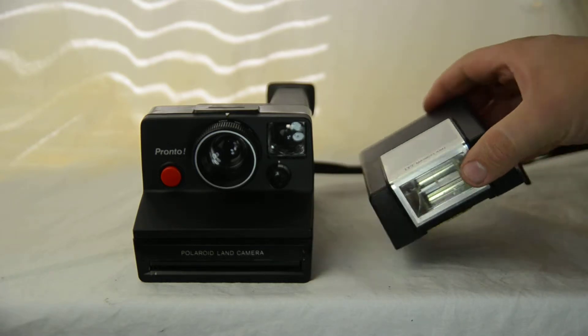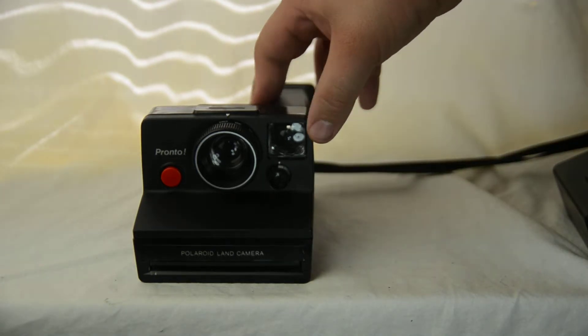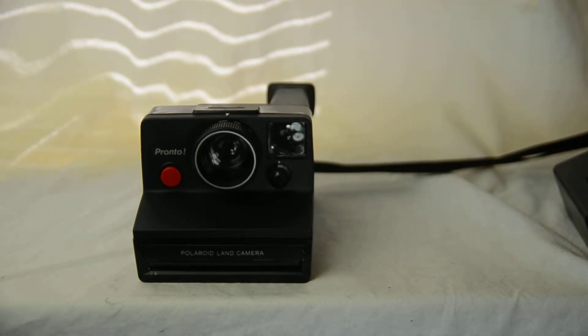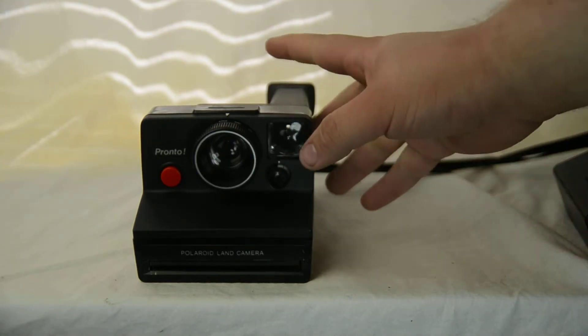They were pretty simple. The battery that powered the camera and everything else was located inside the pack of film that you would buy.